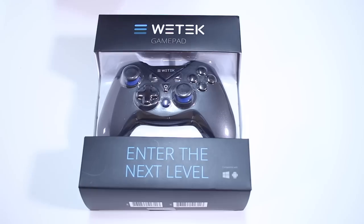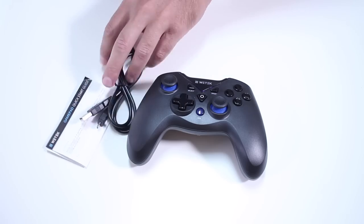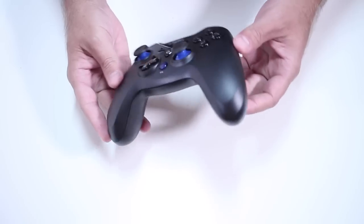And we are back. Starting with a very quick unboxing experience — once we open the package we will find of course the gamepad, one USB cable for charging, and also a quick user guide.